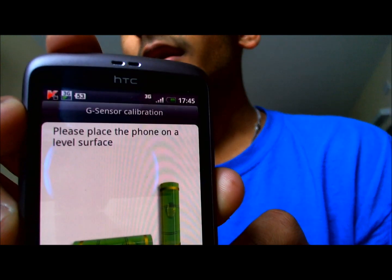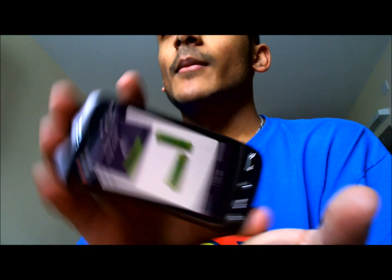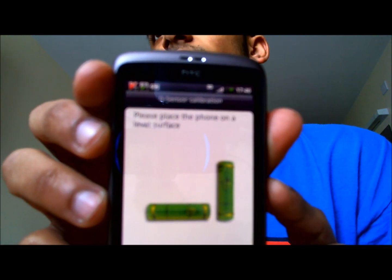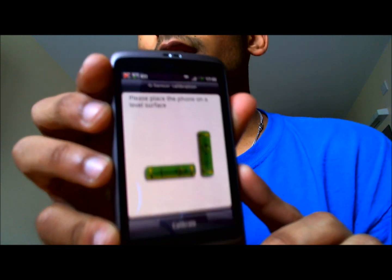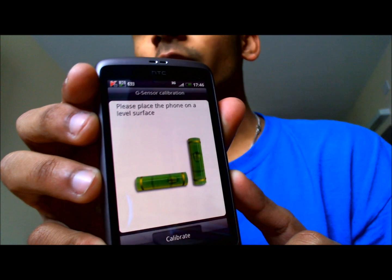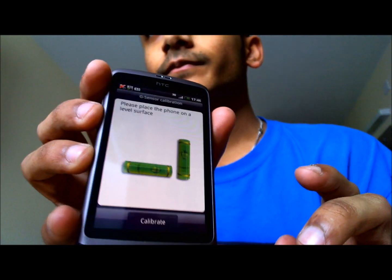The instructions aren't clear. It says please place the phone on a level surface. A level surface could mean placing the phone on its side, placing the phone like that, or like that. You don't know which is the correct way and the instructions aren't clear. This calibration can mess up the auto-rotate function, where you've turned auto-rotate on and whenever you rotate the phone, it does not turn. This is because the calibration has been done wrong.